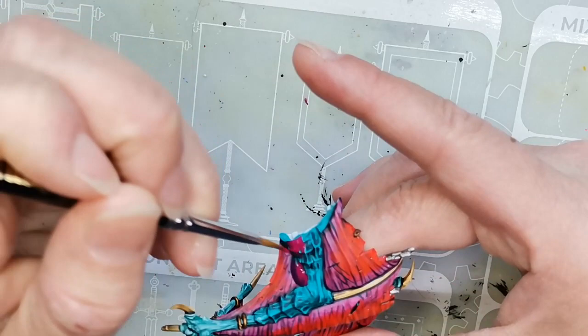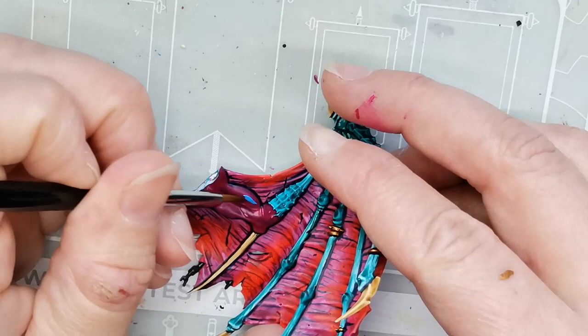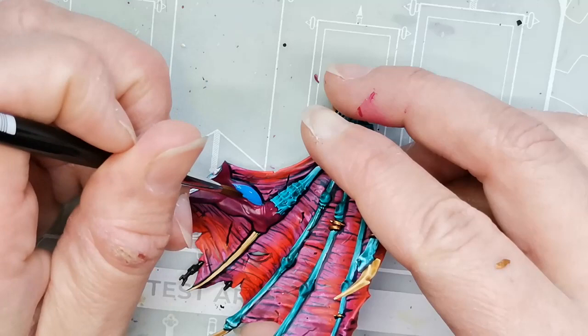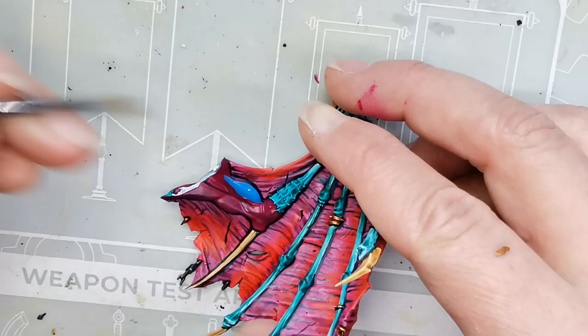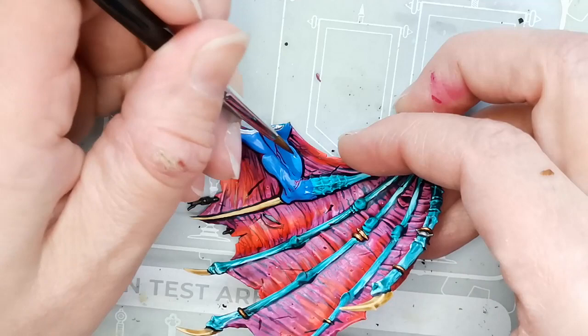I decided to paint over the original skin tone. I had painted the skin using Cruxical Scales thinking that would make a nice base for blue skin, but it didn't really work out. Then I watched a video by Vince Venturella about how he paints blue skin, and I thought that was a really neat idea. So I under-painted it with a magenta color — Murderous Magenta from P3 — and then started going back over it with Magic Blue from Vallejo, more or less following Vince Venturella's advice. I'll leave a link to that in the show notes.